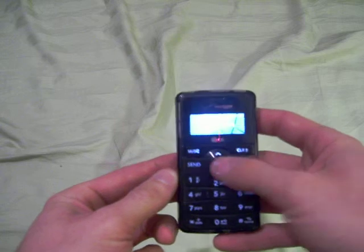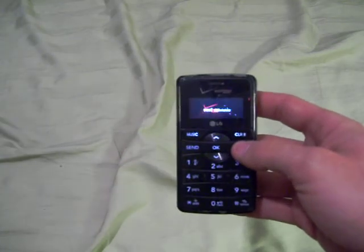But there you go — that is my LG NV2 from Verizon. Thanks for looking.